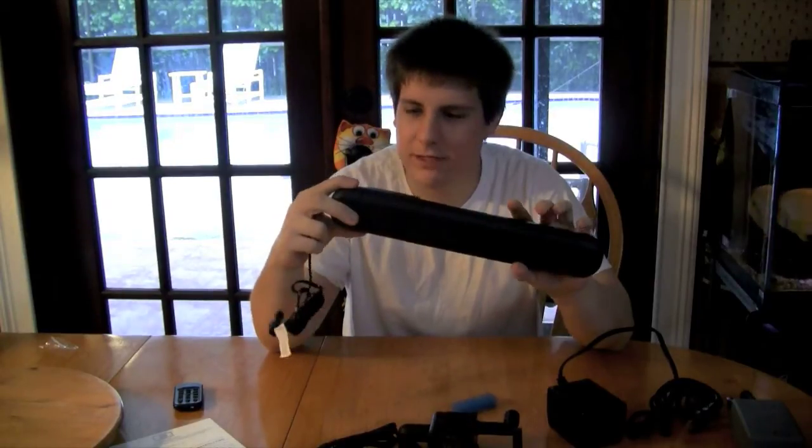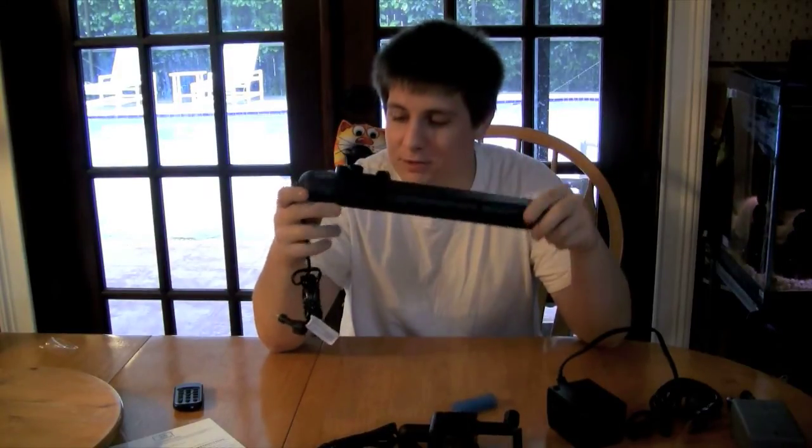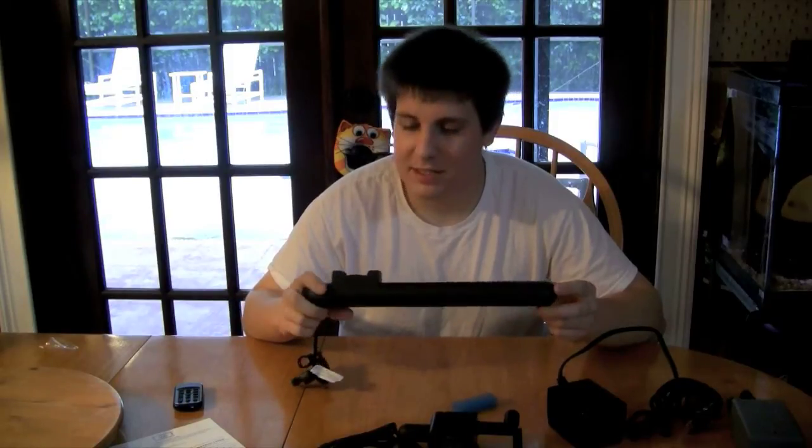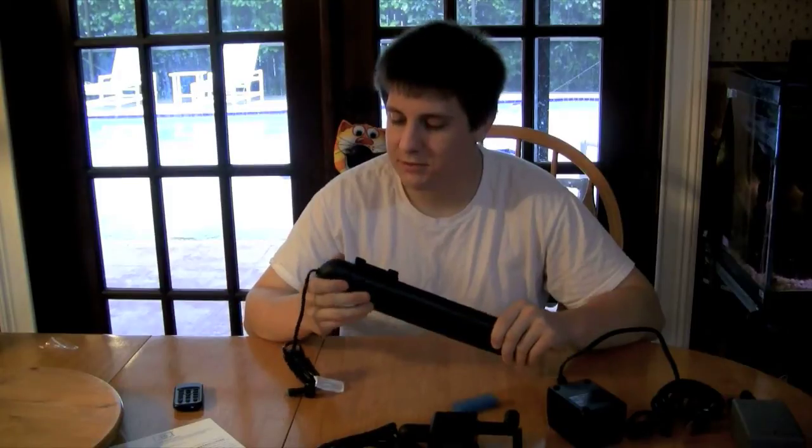I wanted to read the instructions because I was a little confused. It looks like you can't take the top off to get to the bulb — I think when you need a new bulb, you actually replace this whole piece. The directions don't say anything about opening this up. That would be kind of weird to have to replace the whole thing. This thing is kind of made out of cheapy plastic — you can feel it when you hold it.